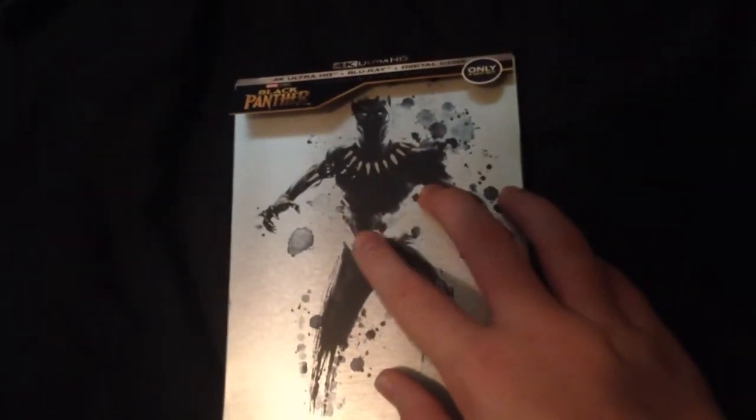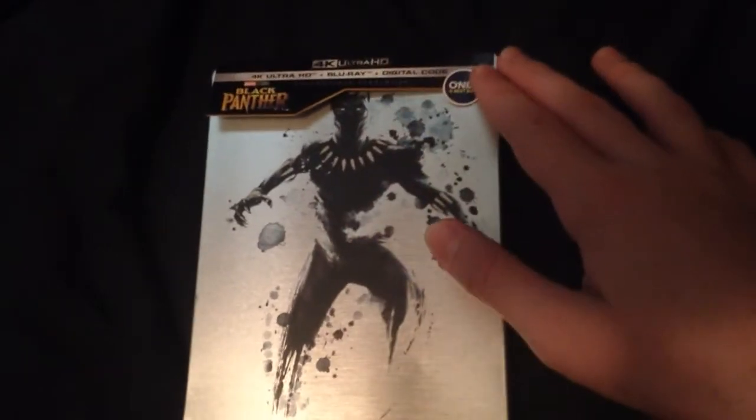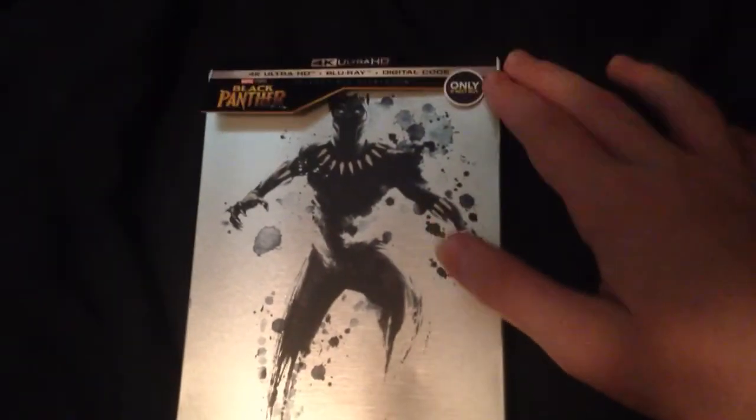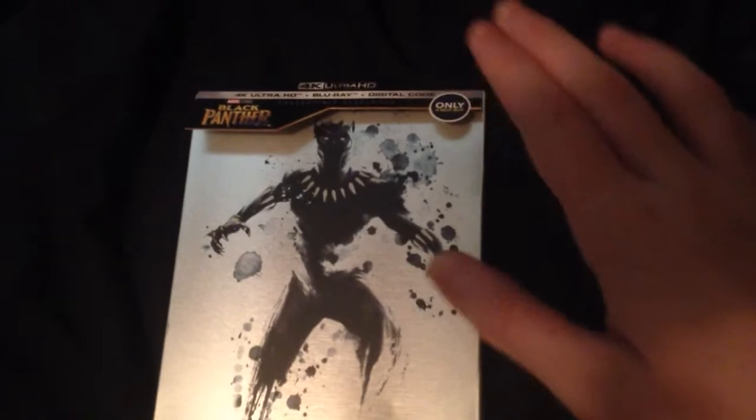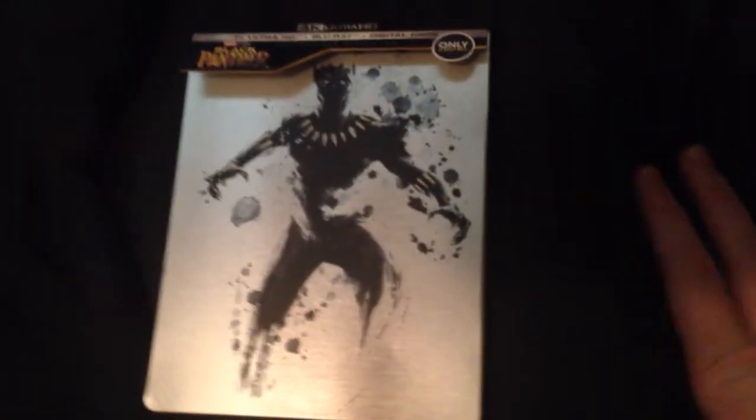My stepdad gave me this movie. Someone bought this and it was already used — they watched it once — and the digital code was already given away. That sucks. So right, let's take a look at it.